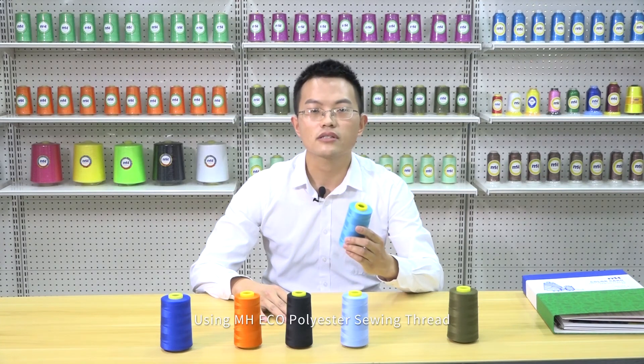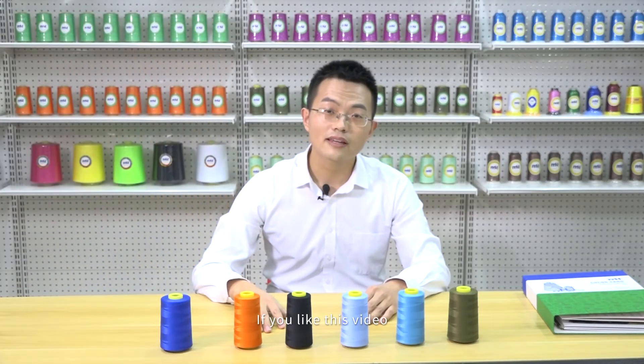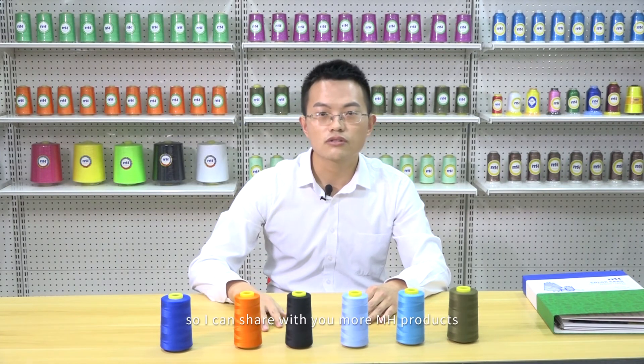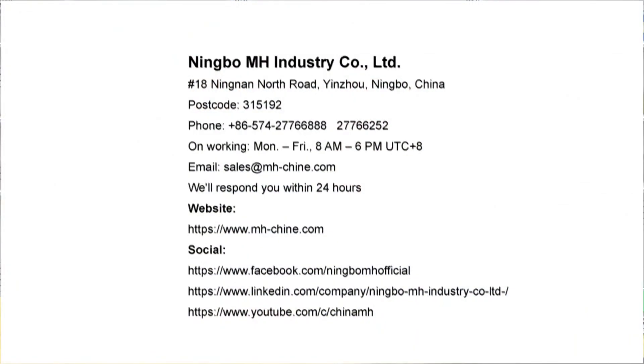Using MH Eco-Polyester Swing Thread — protect us together. If you like this video, give me a thumbs up so I can share with you more MH products. Here is our contact information; scan and add friends on my WeChat. You can also send us an email or give us a phone call.